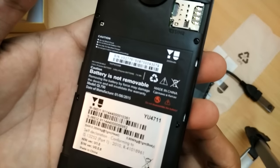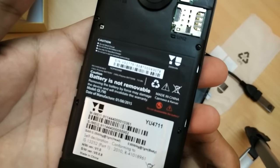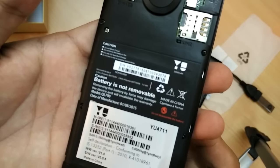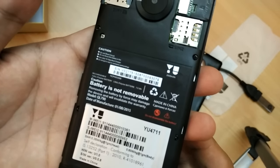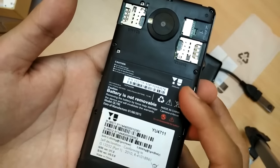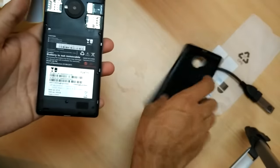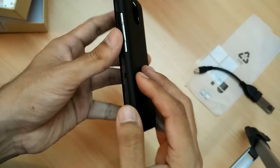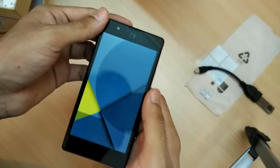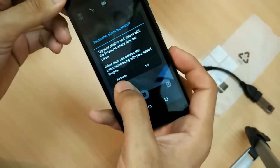The battery is non-removable — it says so clearly, so don't try to pull it out. The device and battery are made in China. It's a 2000 mAh battery, which you can see here. Things are looking pretty clean and neat. Let me quickly take a photograph.